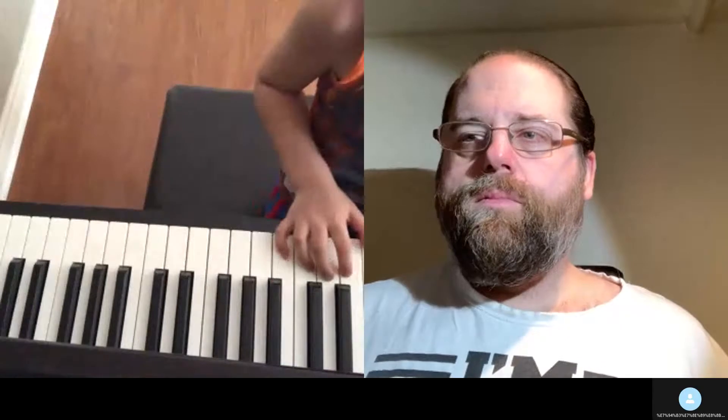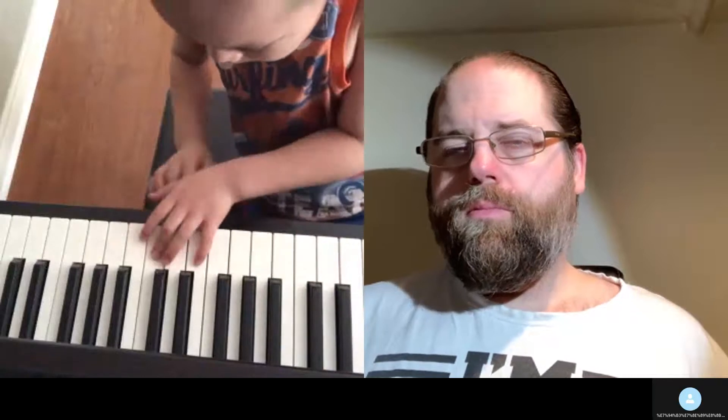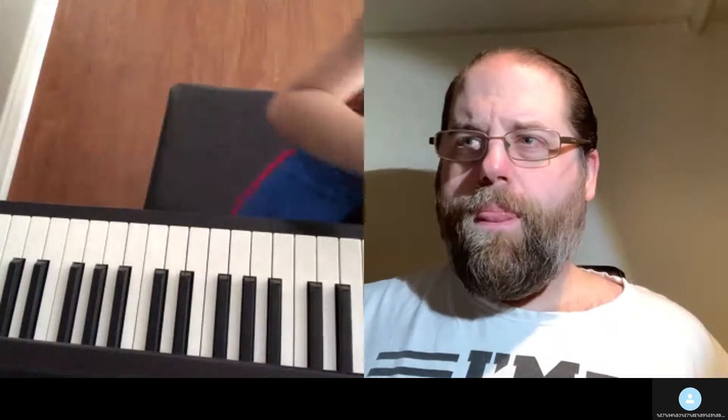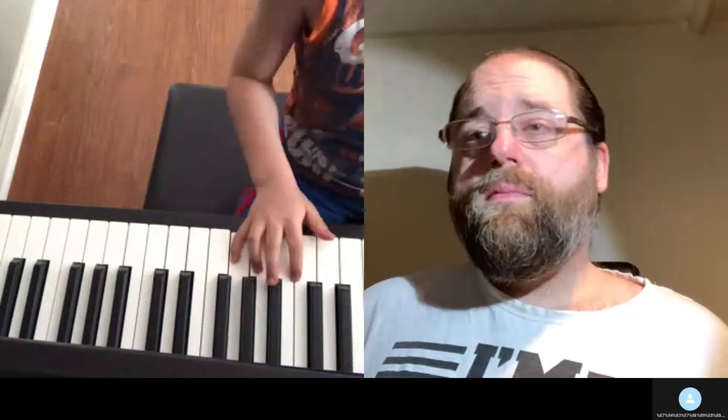Very good. Good job. Did we do the Old Man songs on the next page? Yeah. Okay, whenever you're ready — this is right-hand Old Man. Very good. This is left-hand Old Man. It's just a little song, isn't it? Let's keep going — this left-hand Old Man.